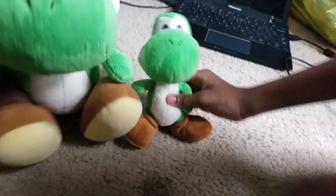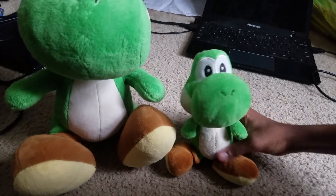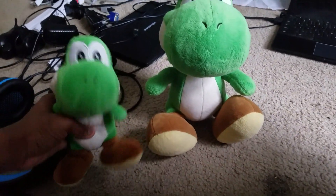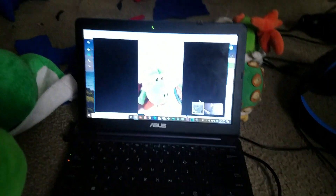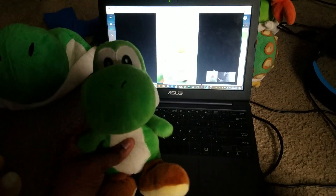And I have the medium Mario Party 5 Yoshi and the small one. So now I have two Mario Party 5 plushies and I'll be getting more from the series soon. The next one I might get is Toad. So anyways, thank you for watching this video. You can subscribe to both channels — links will be in the description below. Bye guys!